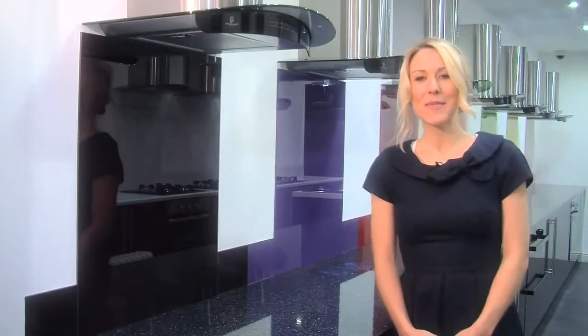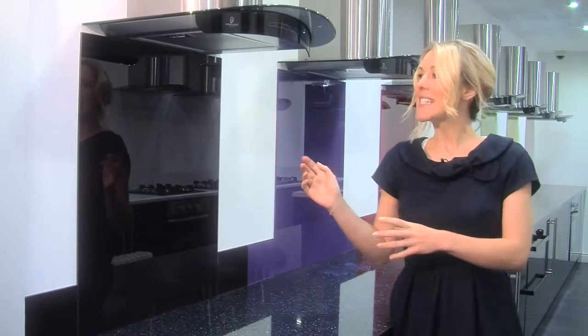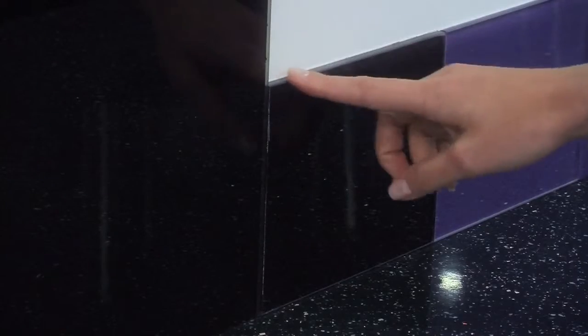The interior design of your home says as much about you as your clothes or taste in music, so why not make a statement with our funky Deep Purple Splashback and Upstand set.